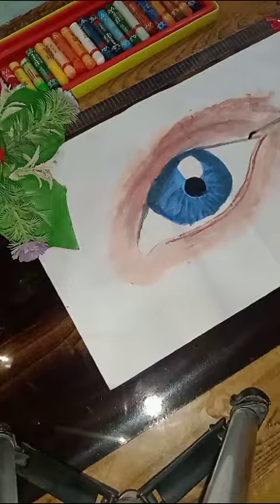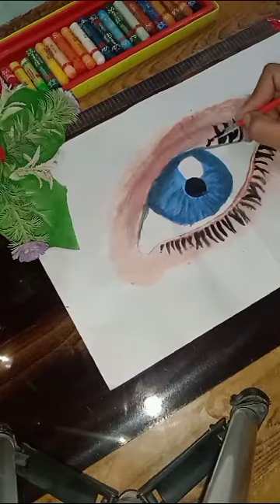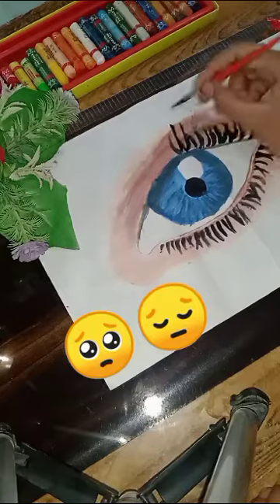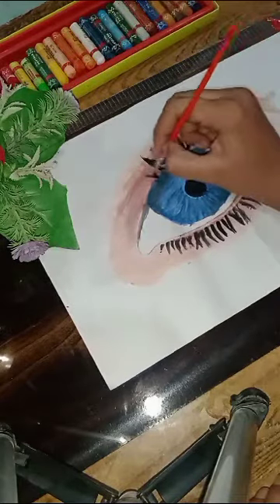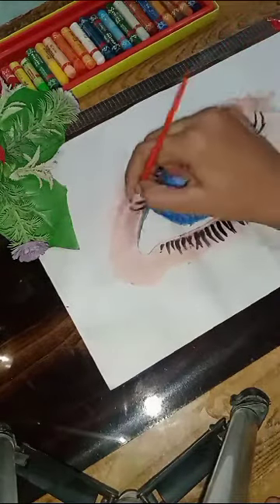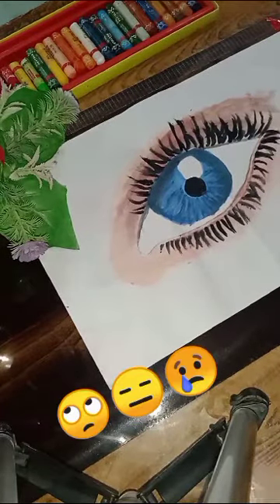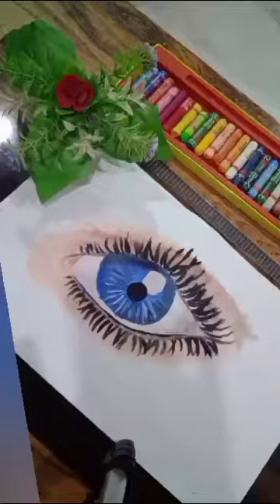Now make the upper and lower eyelashes. My eyelashes weren't coming out well — I tried but the eyelashes didn't turn out great in front of the camera. Sorry about that.